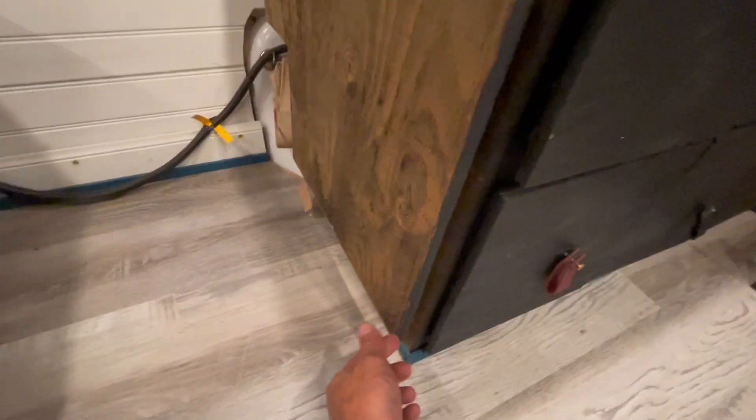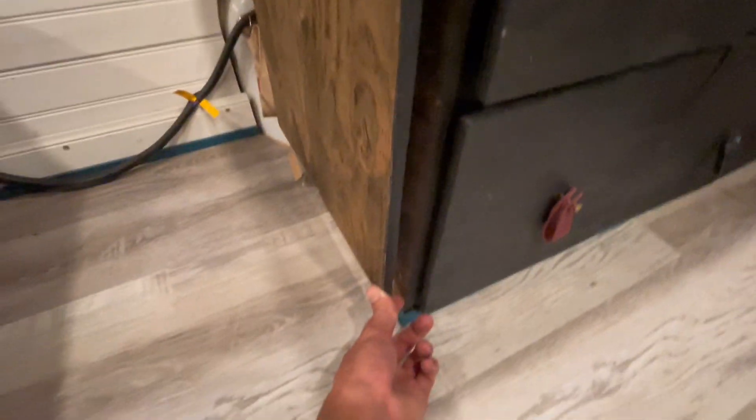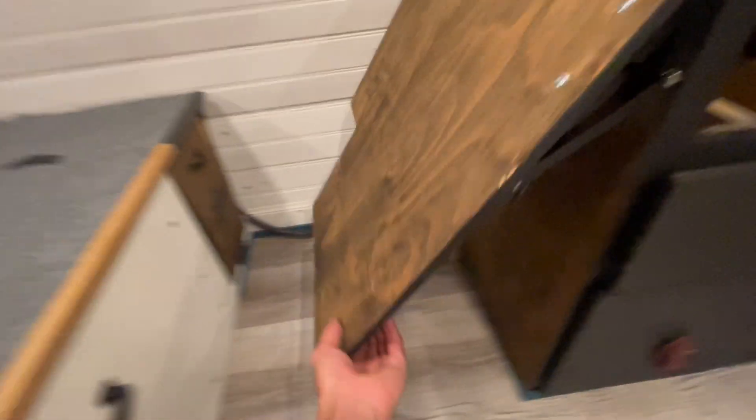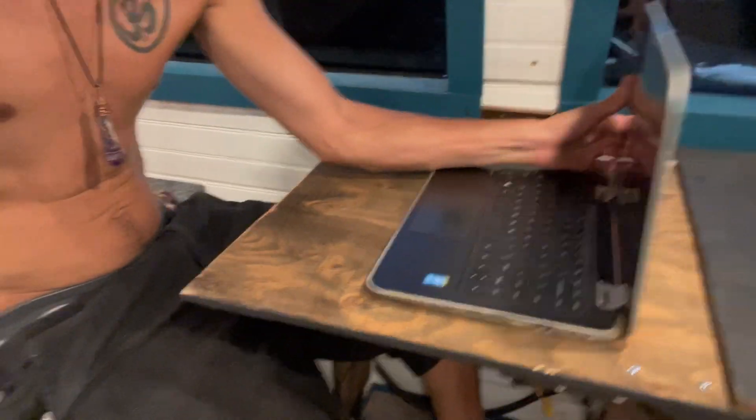Now I need to make a strap to hold this to that. But dude, this thing is so sturdy - freaking perfect. I can even use it as a small desk; it reminds me of middle school. My knees fit, I can stretch out. This is awesome - not gonna lie, this is badass.